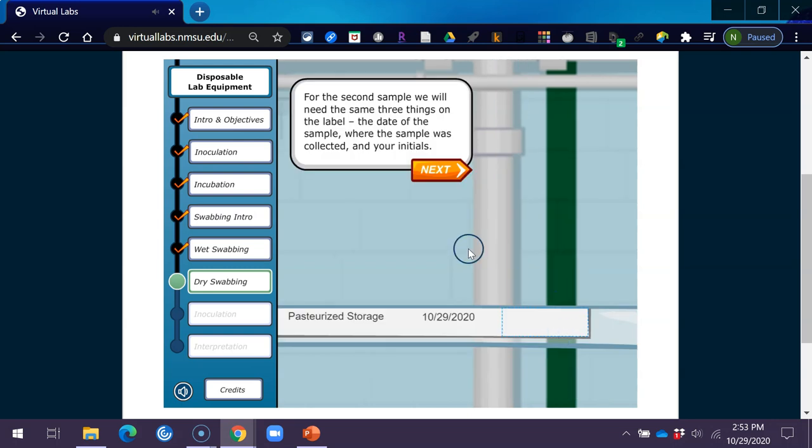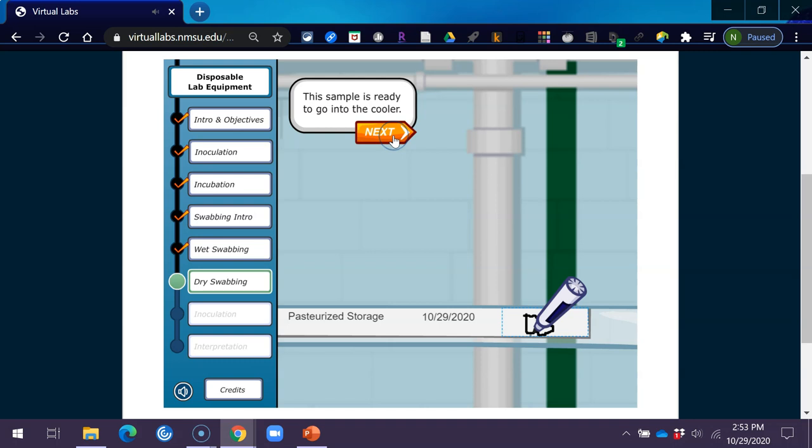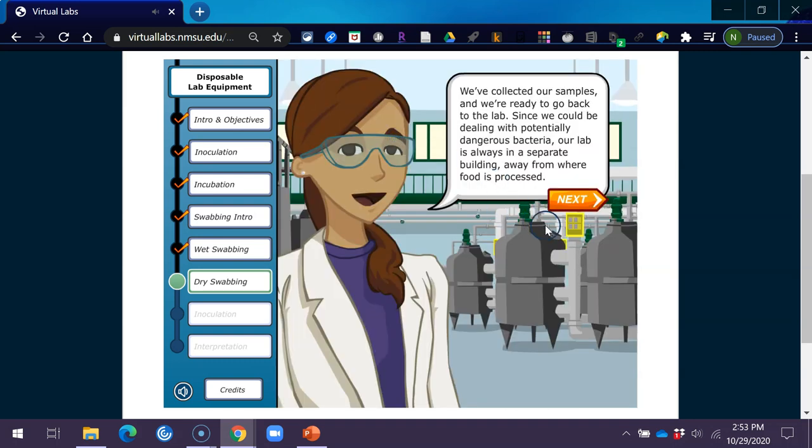For the second sample, label with the date of the sample, where the sample was collected, and your initials. Go ahead and write your initials in the blank area provided. This sample is ready to go into the cooler. We've collected our samples and we're ready to go back to the lab. Since we could be dealing with potentially dangerous bacteria, our lab is always in a separate building, away from where food is processed.